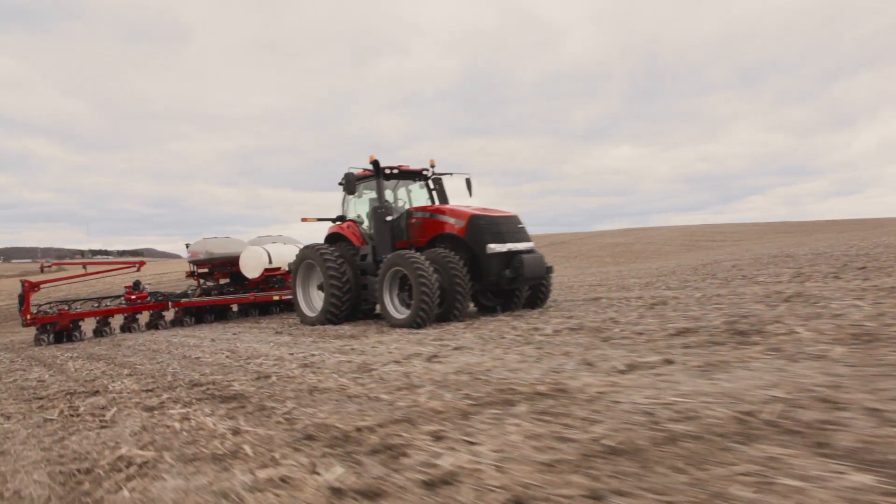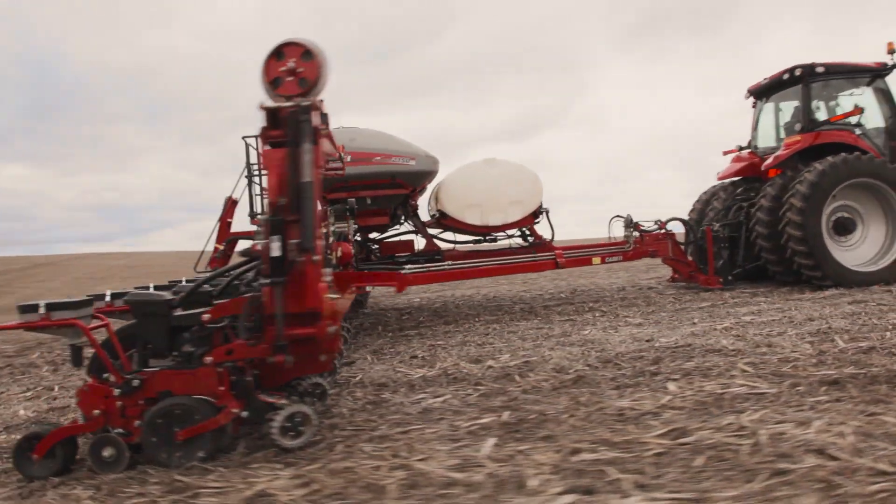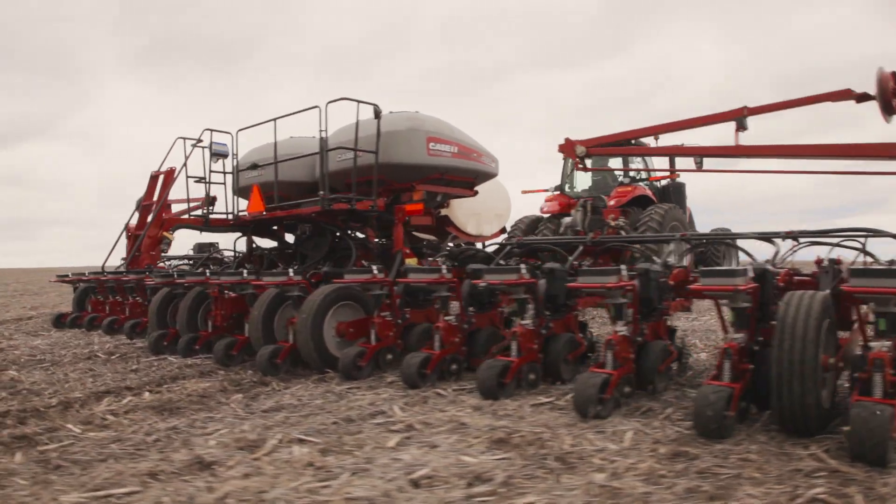The new 2000 series planter is rebuilt from the ground up. The first model that we introduced is the 2150. A lot of the feedback that we've gotten from customers that have been around them is just how simple this planter really is — not only in the way that it works and the way that it's set up and built, but also in running it.